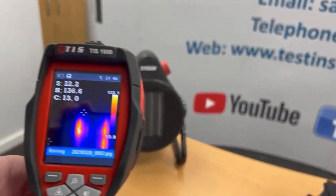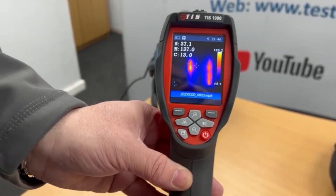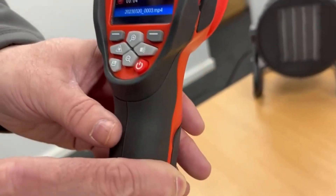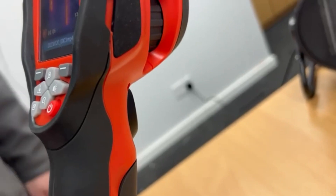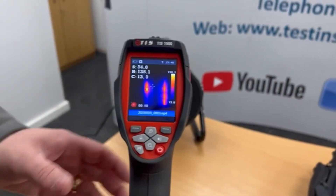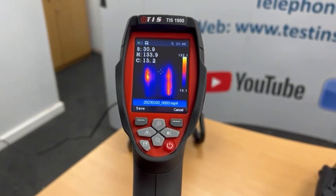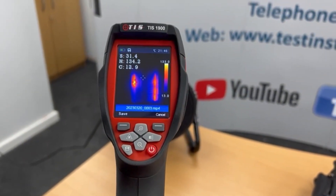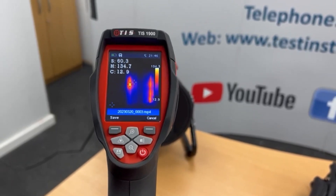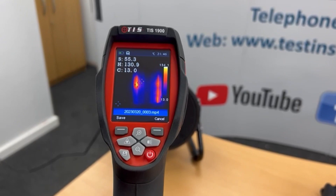I can also hold the trigger down and that now is recording my voice. So you could say 'I'm at distribution board one looking at arcing on this particular MCB.' When you've finished recording, you just simply click the trigger again and that saves the voice recording. You can listen back through with headphones and send it on to your client as well if you want to send a video.